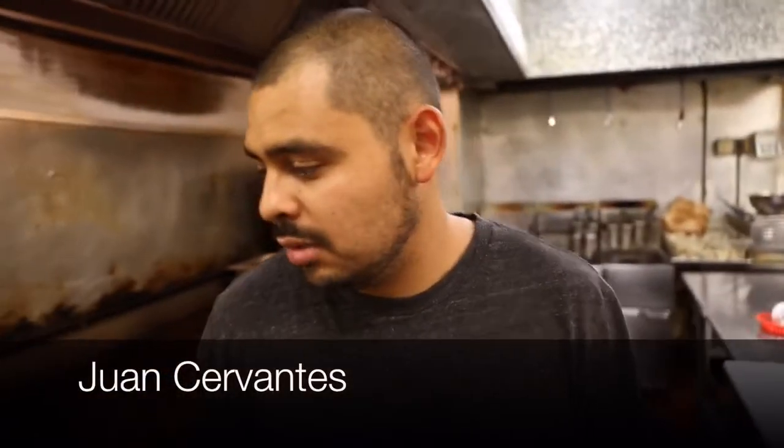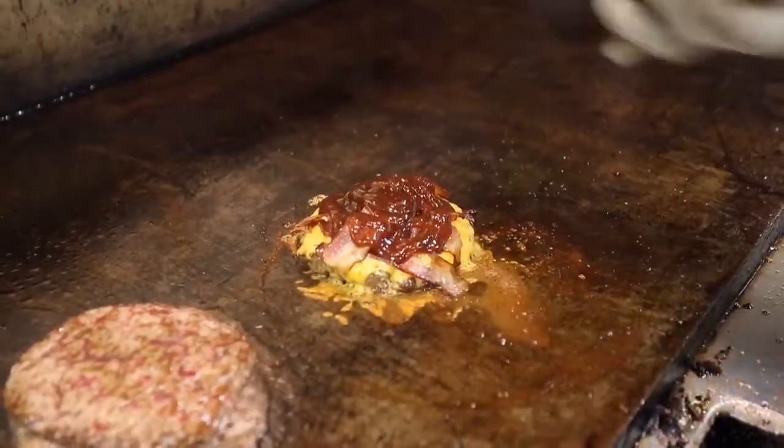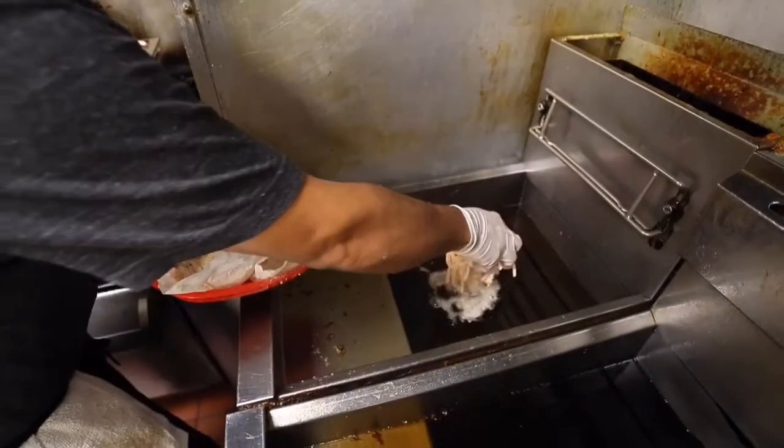What I do with the Baccaro Burger is just put it on the grill, a little bit of salt and pepper, cheddar cheese, bacon, barbecue, and the jalapeño strains.